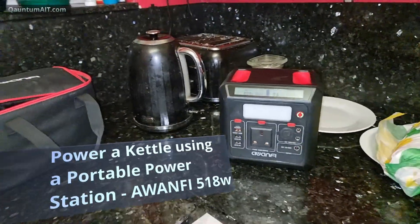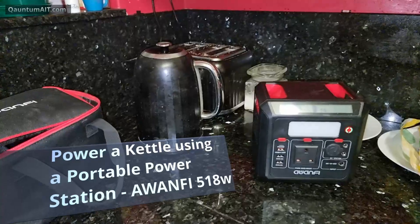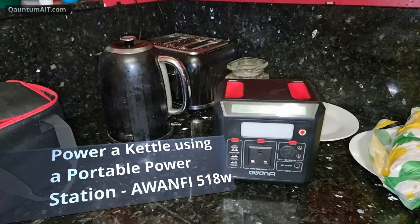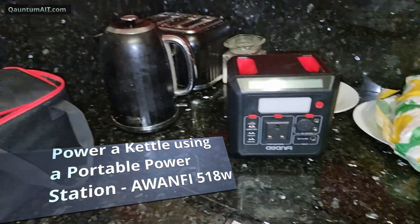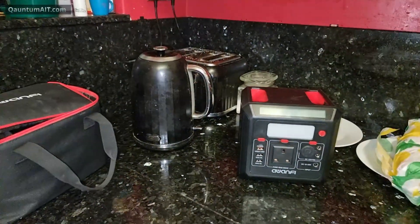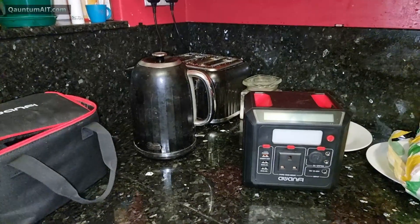A viewer asks: can the Wanfi power a kettle? Let's find out. Here we have the Wanfi, which is 518 watts, and here we have a household kettle that is 1800 watts.